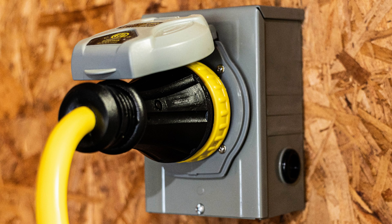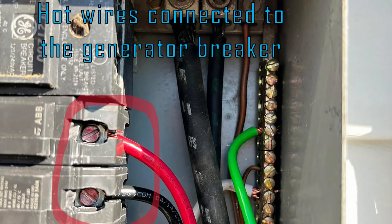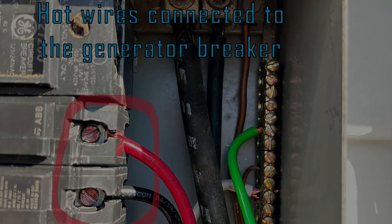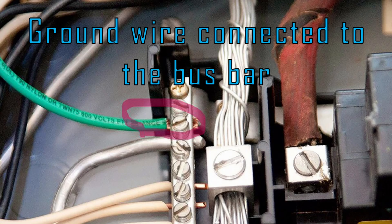Now you're ready to install your inlet box. I won't include the precise details because your panel may be inset or outset. Mine is inset and required a path that goes through my wall, a bit more work. If the panel is outset, all that's needed is some conduit to connect the inlet box to the main panel. Now it's just a matter of connecting the proper wires to the proper places in the main panel. Connect the black and red wires — those are your hots — to the 50 amp double pole circuit breaker terminals. In most cases, it doesn't really matter which hot goes to which terminal, but follow the manufacturer's instructions for your particular breaker panel. Then connect the white wire to the neutral bus bar, and the green wire to the grounding bus bar.